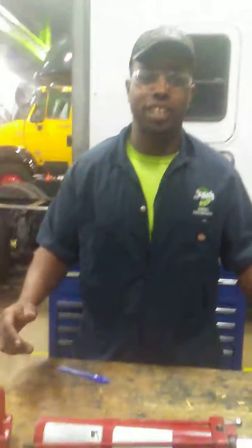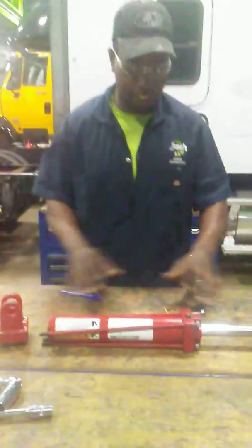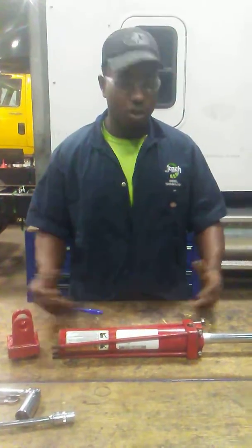Hi, my name is Demetri Becker. I'm here at JTEC and I have here a hydraulic pump that I just disassembled, and I will at the end of my video reassemble.